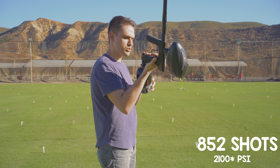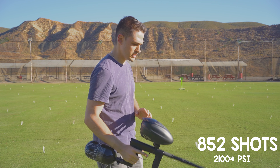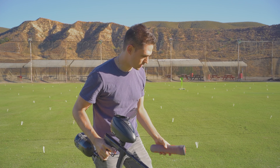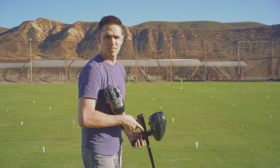852 shots, just at 1500 PSI. I hope I brought enough paint. I dropped a few balls now and I'm nervous — did those balls matter? They do.